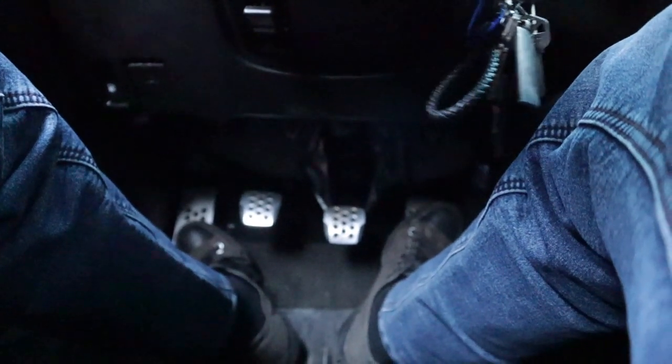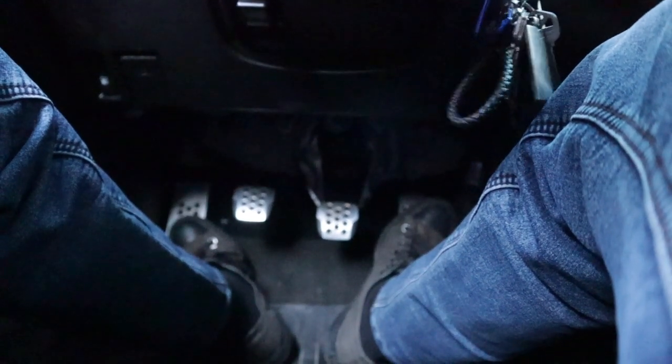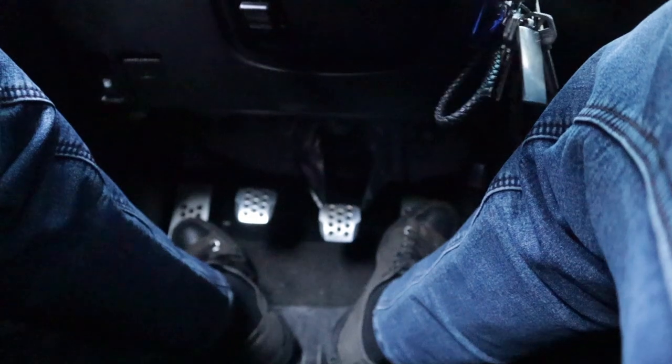It feels pretty smooth — not too shabby. The release point feels a little weird but it's just that I have to get used to it. I got a brand new master cylinder and adjusted it — it's a different adjustment than the old one. The old one was way in and this one is way out, which is probably one of the reasons I was having the problem with the clutch pedal not wanting to return all the way back up before.